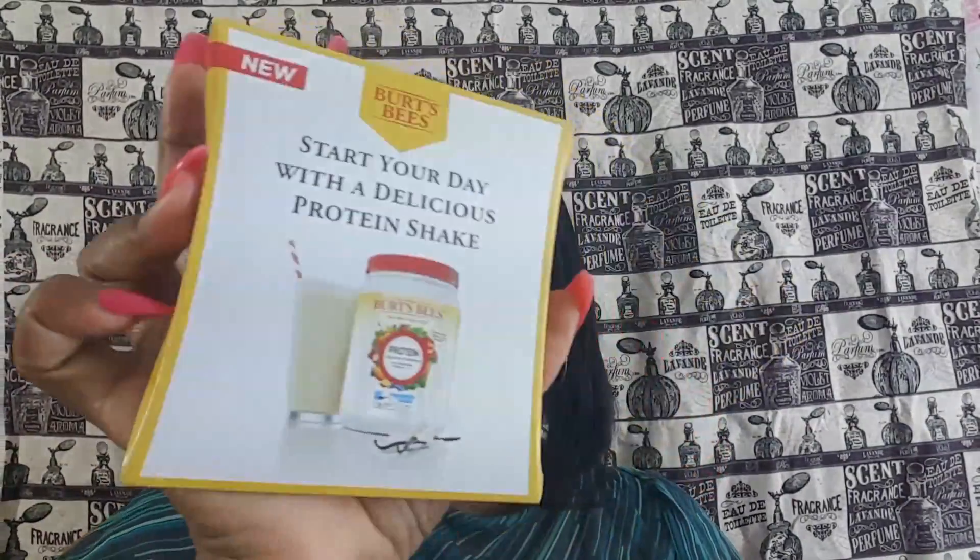The next item is a protein shake — start your day with a delicious protein shake. It's the Burt's Bees Protein Shake, and I believe it only has one packet. So between myself and my husband, one of us will try it. It's a plant-based protein, so it's 100% all natural.